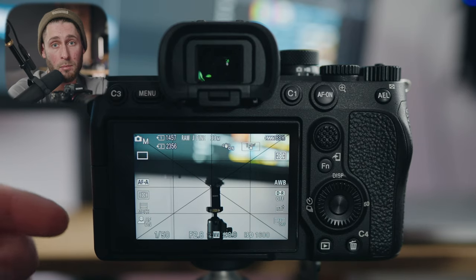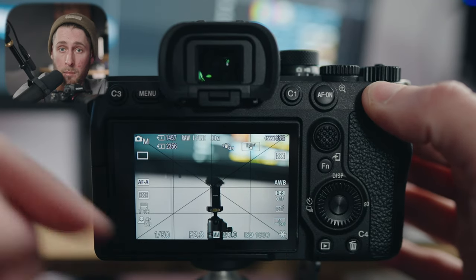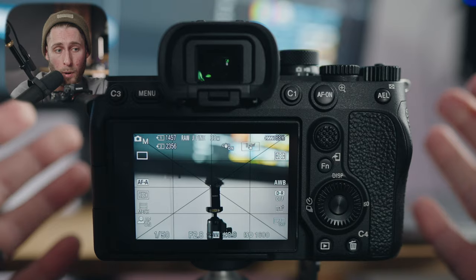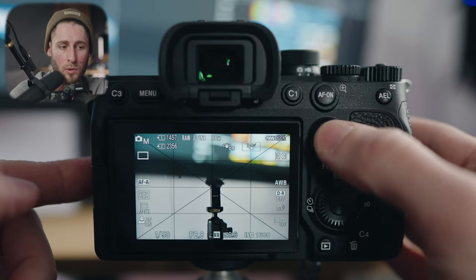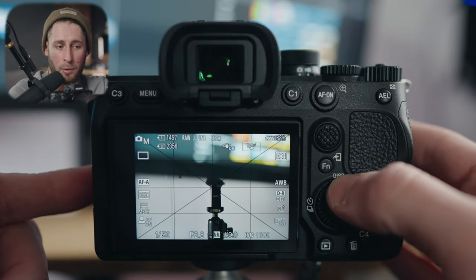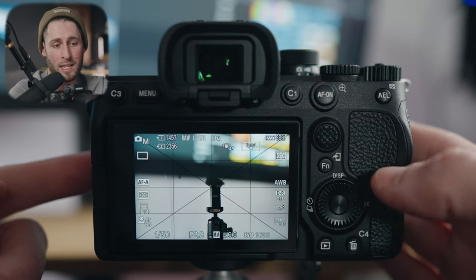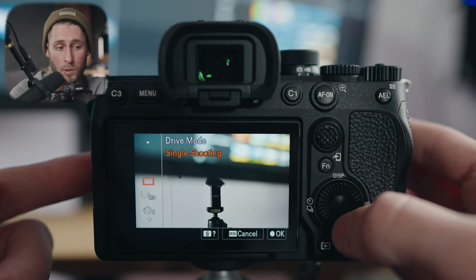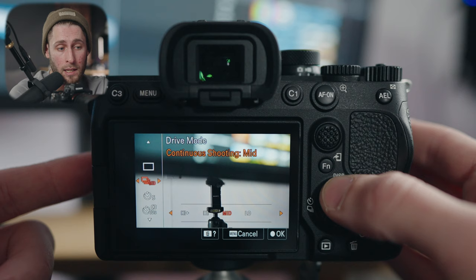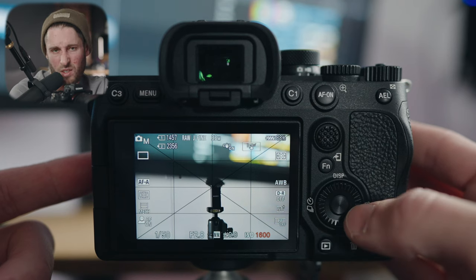AEL I have assigned to auto exposure lock, and when I hold that down you'll see a little star on the bottom right — that means my exposure isn't going to change while held down. If I let go, auto exposure will kick in and the camera will expose accordingly. I don't use the joystick for anything. The function button brings up my quick function menu. Up on the D-pad I have assigned to toggle through all the view options on the camera. Left I have assigned to drive mode, so I can swap between continuous shooting, timer, or bracketing. Right I have assigned to ISO, though I also have it on the dial, so I don't really use that for photo.